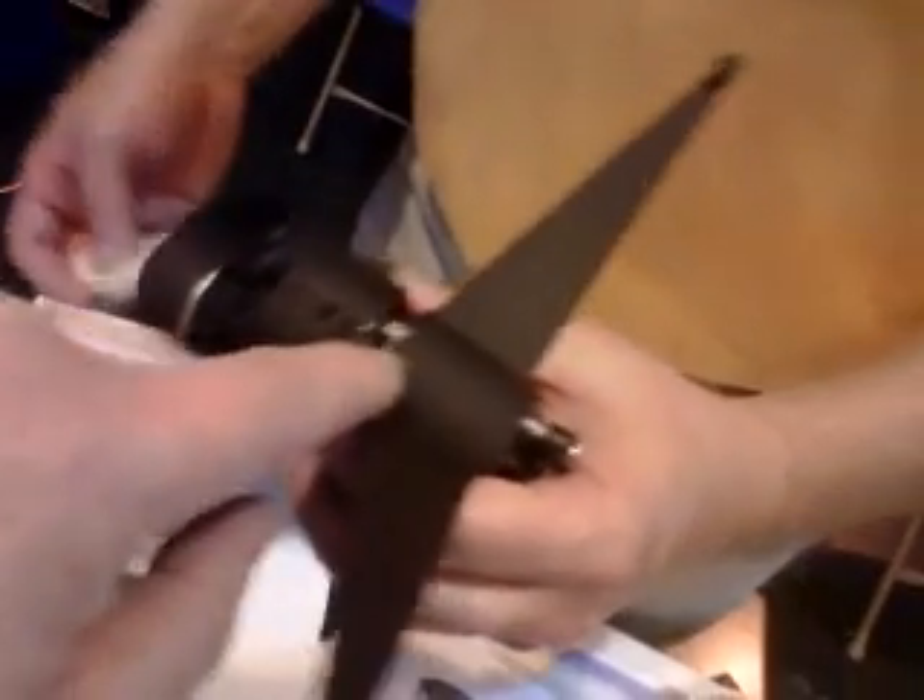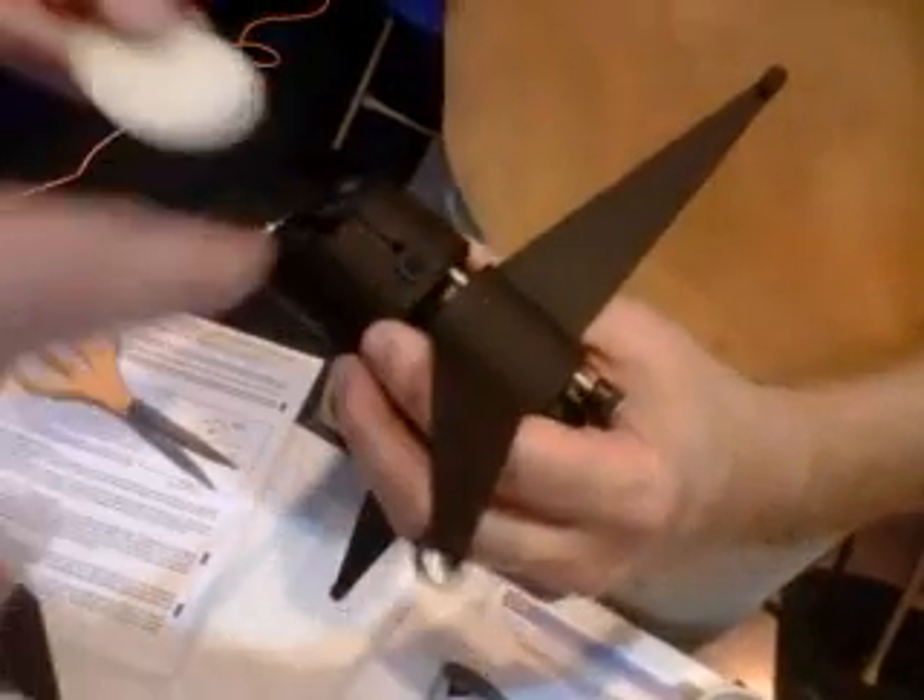Wait — so this piece right here that's angled is the same part as that center shaft? Yeah, that's all one piece. It's all just one molded piece. Sometimes people think you can unthread that center stem out, but it's all one piece.